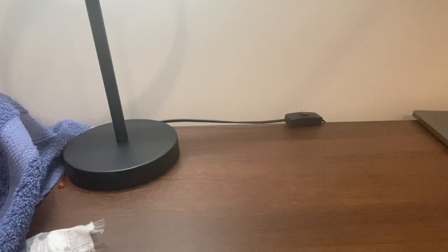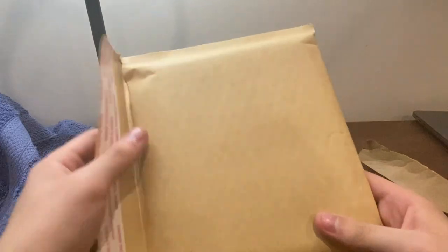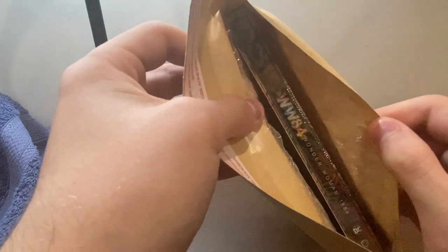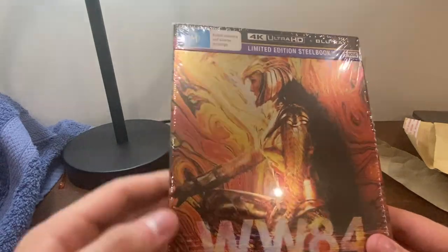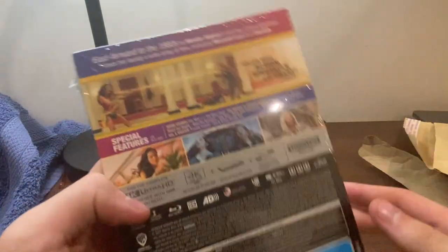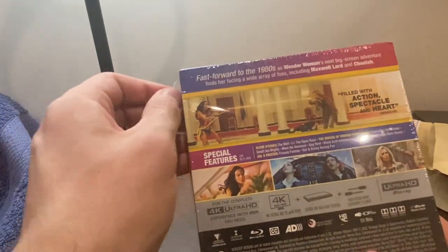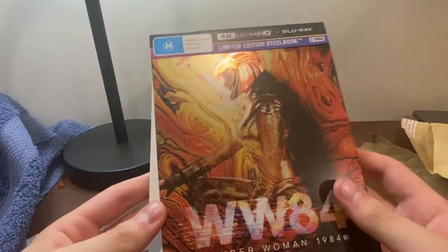I'm not going to open this here because of details — I don't want to show them in case people start doing bad stuff — but here is the box, whatever you call it. This is it. This is our Wonder Woman 1984 steelbook. A lot of people don't like that movie. I think it's all right, but that cover looks beautiful, so let's just get it out. There we go. Look at that. That looks so cool.